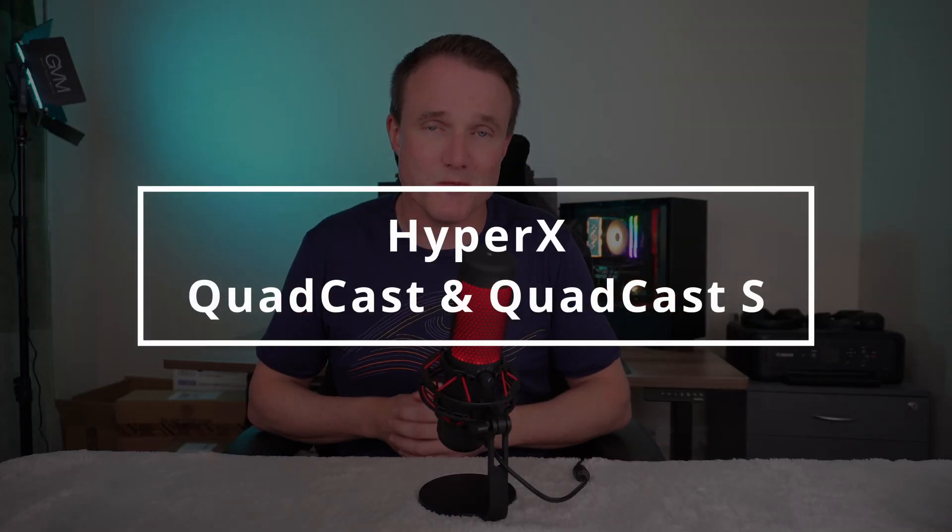The Quadcast and Quadcast S are two microphones from HyperX, a company more renowned for its headphones than it is for its mics. Considering it's going up against the likes of Blue and Elgato, it's certainly got its work cut out for it in order to stand out. However, with lots of features and an elegant design, does it manage to do that? Welcome to My Tech Gear — let's find out.